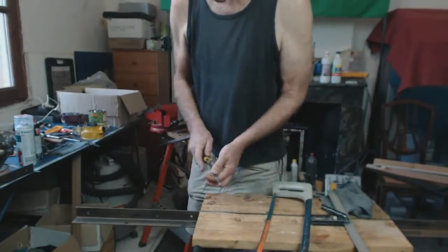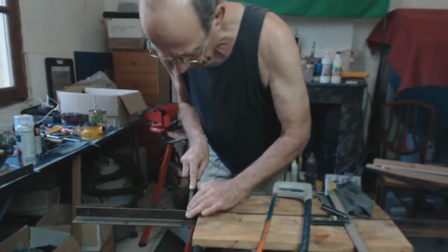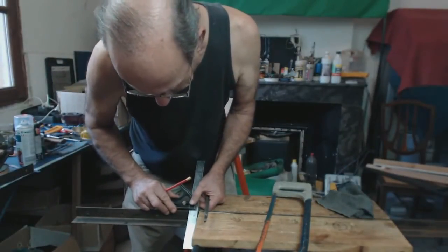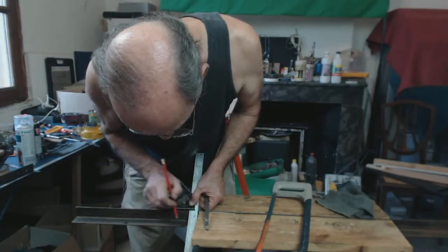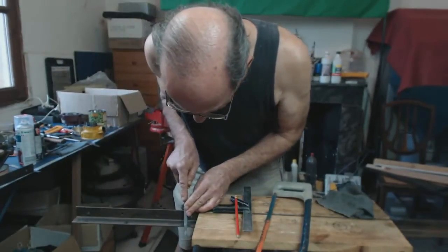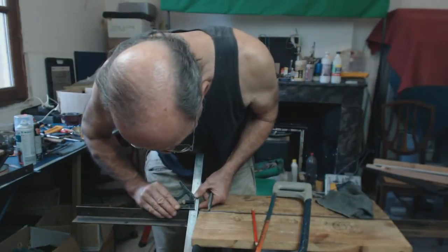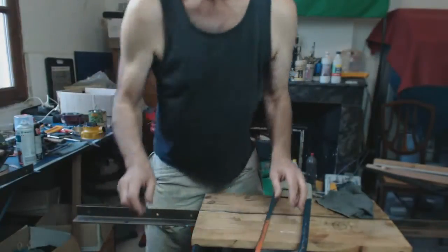We have the steel supported and measured off. The first thing we do is take the triangular file and cut a guide. We can take a square and put it down to see where it is in relationship to the V. Give it a measure and see how close you are — good enough, close enough.